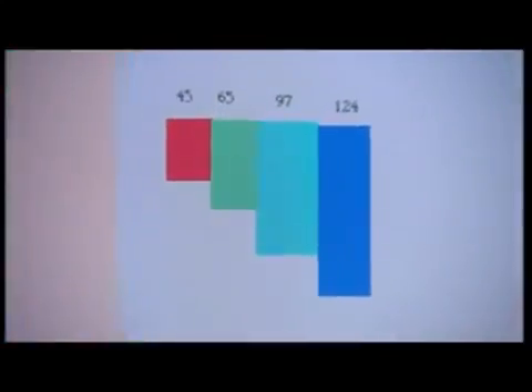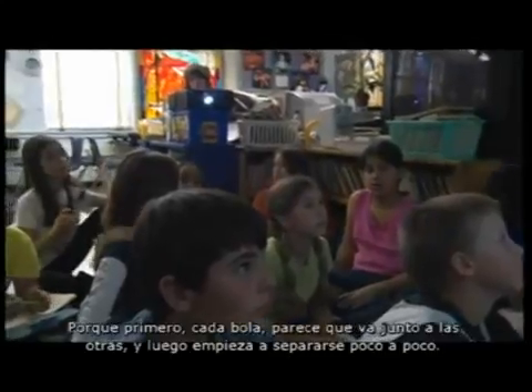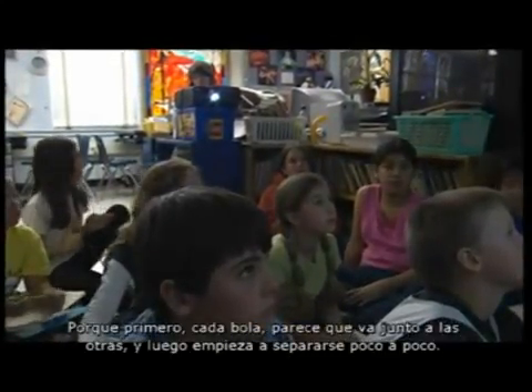The kids notice that the rectangles are getting longer and they discuss this. What do you notice about the balls? Talia answers: 'They're accelerating.' How can you tell? 'Because each ball at first is kind of close together and then it starts getting farther and farther and farther apart.'